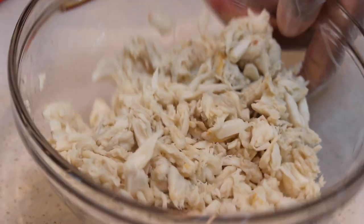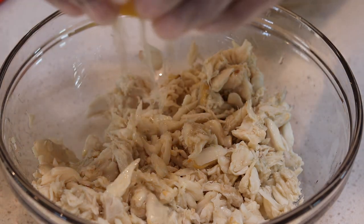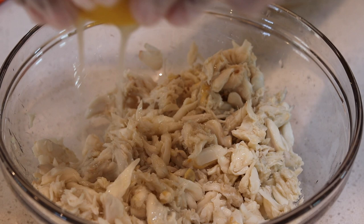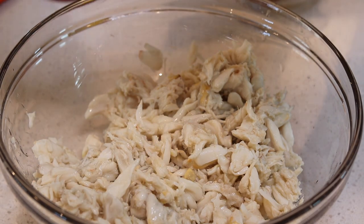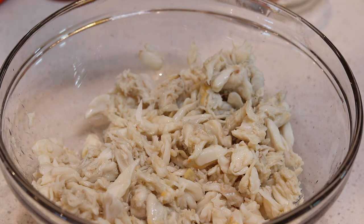I went to Costco and got a 16-ounce lump crab, and then I went ahead and squeezed half of a lemon on top of it, because y'all know lump crab and lemon juice makes it so much better.